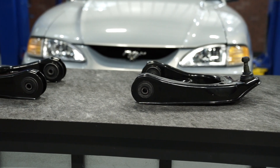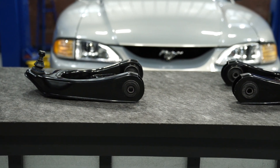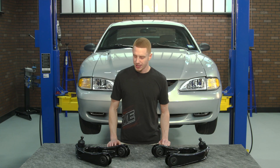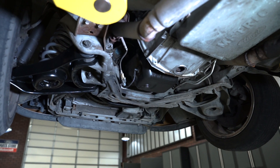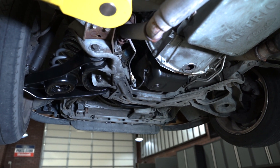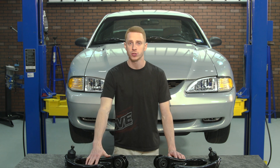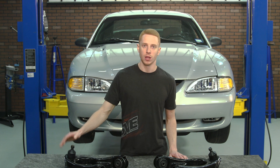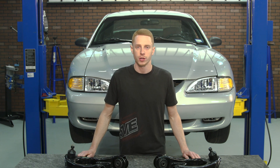This particular kit includes the driver side and passenger side front lower control arm, so you can service both sides of the vehicle. It is a direct standard issue replacement for all 1994 to 2004 Mustangs. For those wondering whether these will replace 03-04 Cobra control arms — they will. You just won't get the nylon bushings and the low friction ball joints that came factory in the 03-04 Cobra control arms.